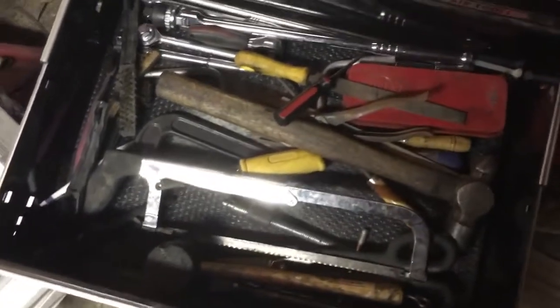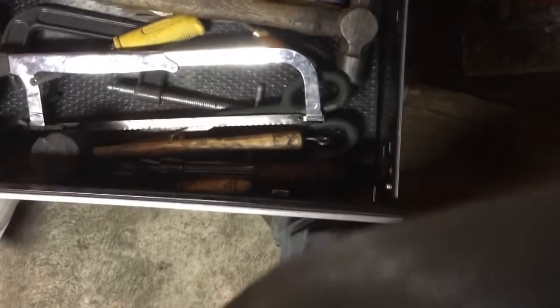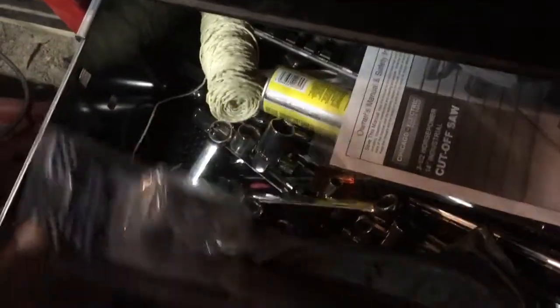Bigger ratchets, files, saws for hacksaw, a C-clamp, hammers — all that good stuff in there. Wire brushes too. Down here I've got the big bottom drawer — I really hate big drawers, they take up so much space. There's a multiple of extras, duplicates, some rare-use things: a tap and thread chaser set, head studs, a couple of torque wrenches — inch pound and foot pound — an extra wrench set, copper tubing, and a valve spring compressor.